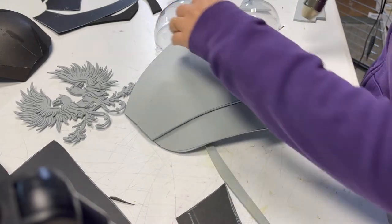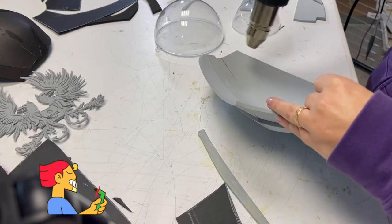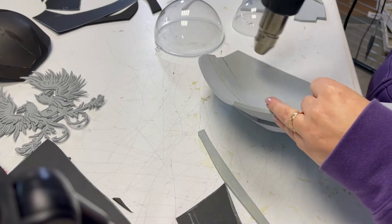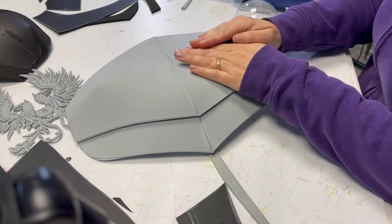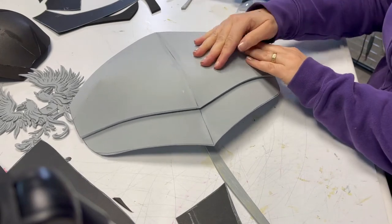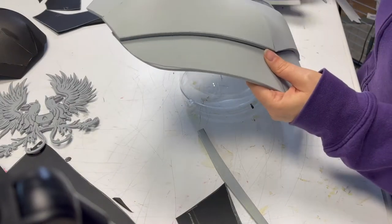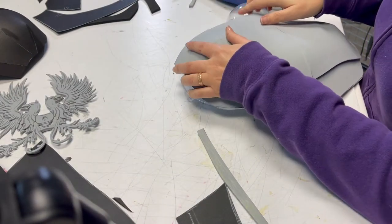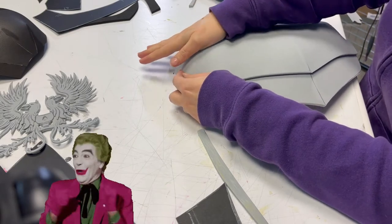Now my favorite tool — the heat gun. We need to thermoform the breastplate into more rounded shapes. Heat it on both sides and then use an acrylic half sphere to form it. Remember not to use the heat gun directly on the spheres because they will melt — true story. Repeat until you are happy.